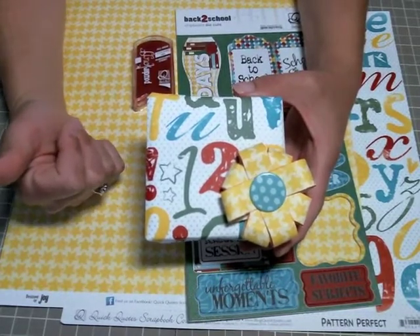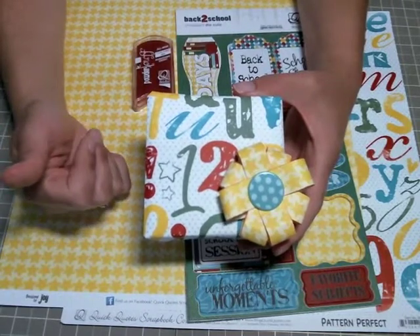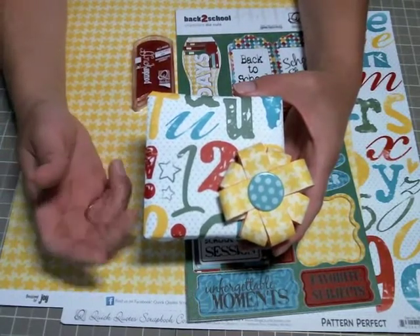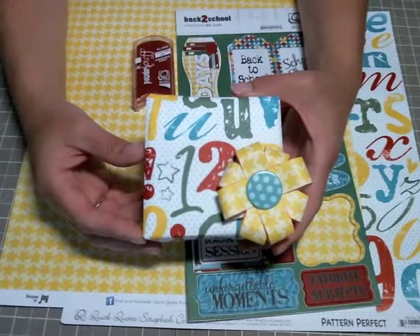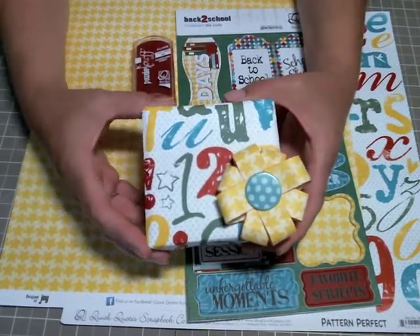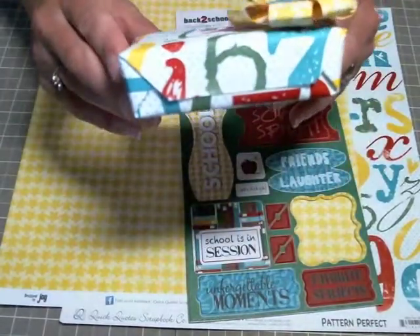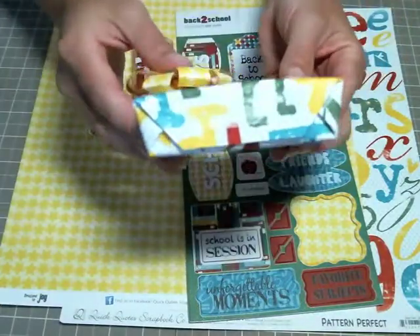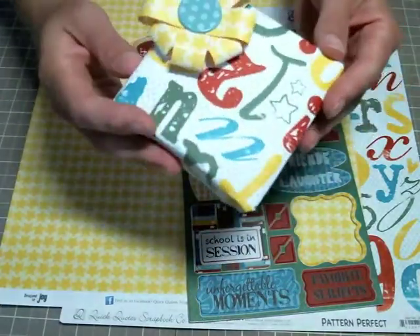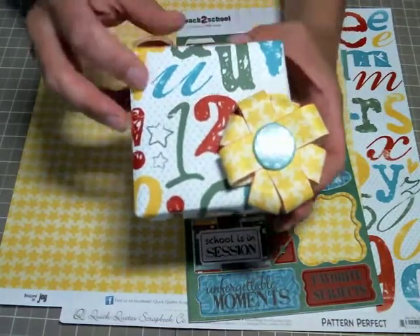You could also use it for teacher gifts - Christmas time, end of school, teacher appreciation week. You could wrap a box, make a bag, anything with these great heavy-duty papers by Quick Quotes. This is the box that I wrapped and you can see I used no tape - I used a scrapbook adhesive runner, and look at how nice and smooth that looks.